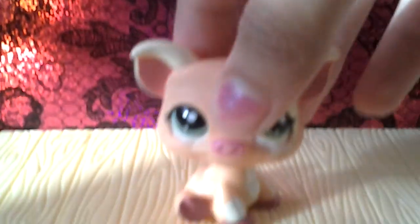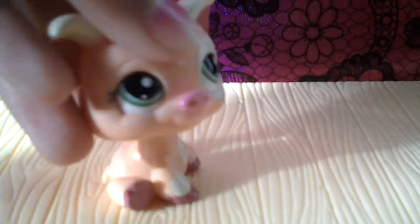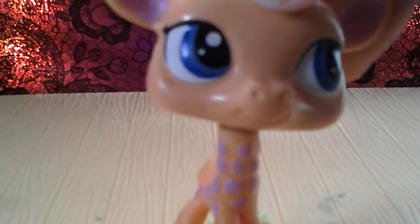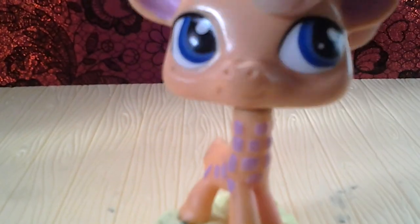So this is the first one that I got, and my friend actually gave her to me, and it was awesome. She's not all that great, but I mean she's awesome — just a little clean and she's ready to go. The next one I got is not in good condition at all; she's colored on and stuff. So if you really like her and you want to trade with her, it's fine with me.